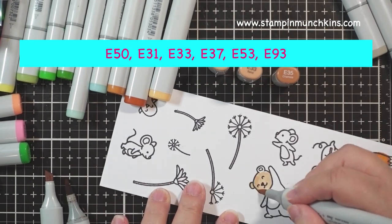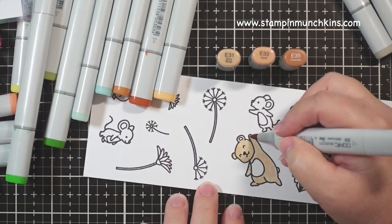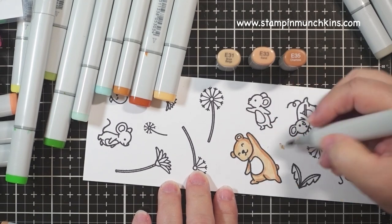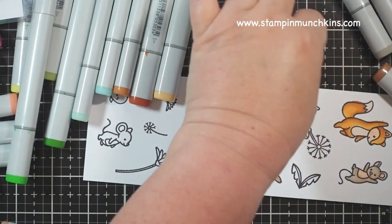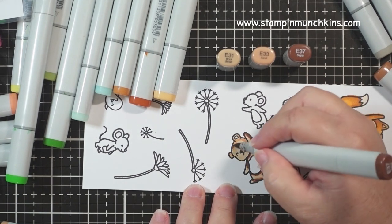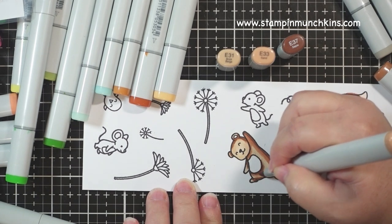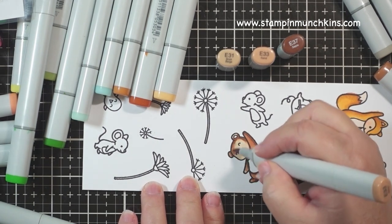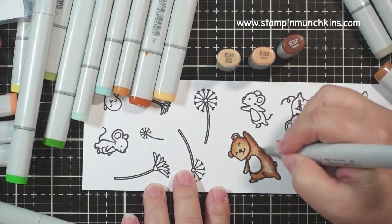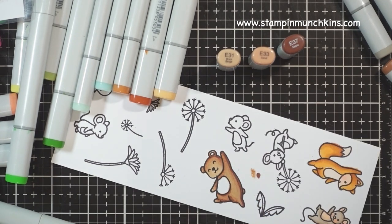The next image I'll be coloring is the bear, and it's the E30s. My favorite Copic families are the E30s and the E50s. I'm going from E31 to E33, and I was going to use E35 but it's dry — I didn't want to refill it because I was on a roll. So I brought in E37 and it gave even more definition; I liked it even better. Tell me how you Copic color in the comments, and what is your favorite color family in the E's.